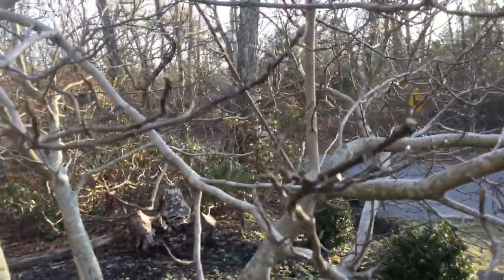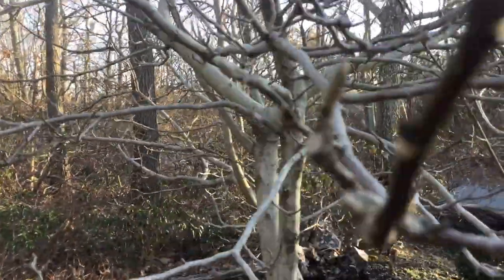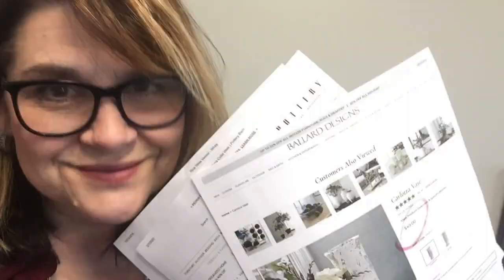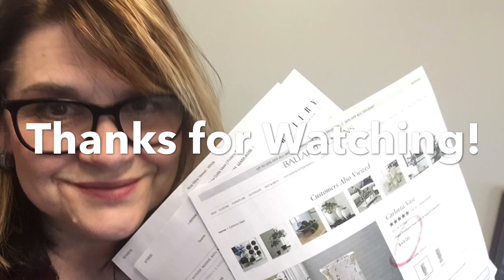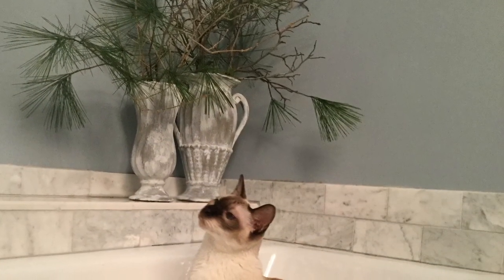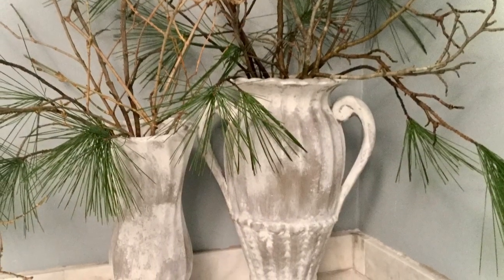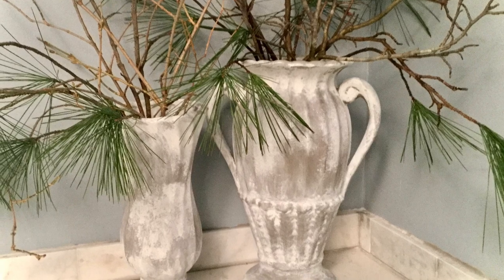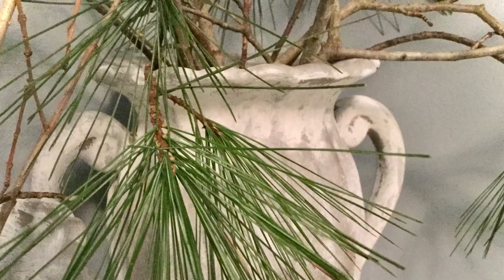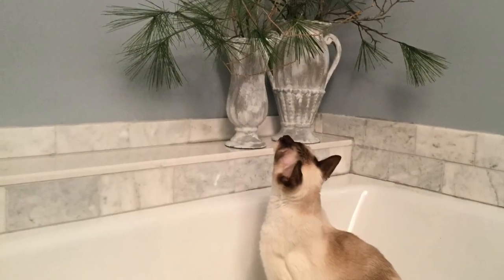I'm also grabbing some forsythia branches and I'm going to see if they'll bloom early — give them a lot of water and light in my bathroom. I'll share a picture in another week or two to see if I get some blooms. Thank you all for watching; Max and I appreciate you joining us today. Thank you to our hosts Yami and Kat for putting together this playlist — see you soon, bye-bye!